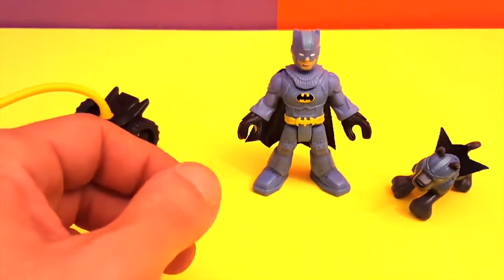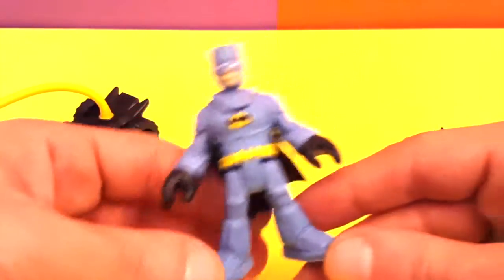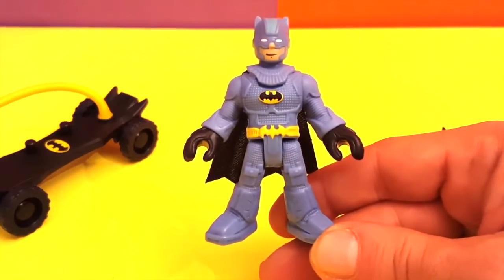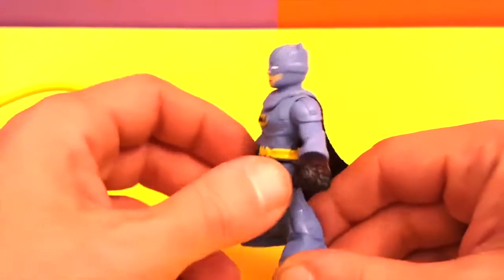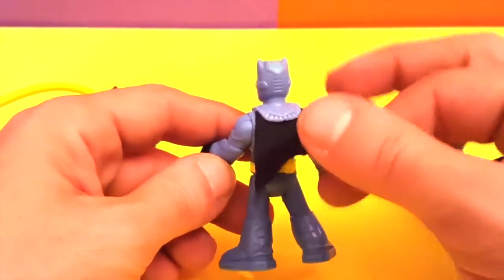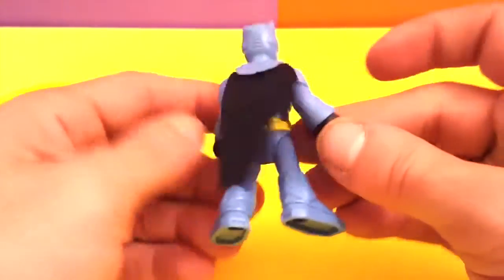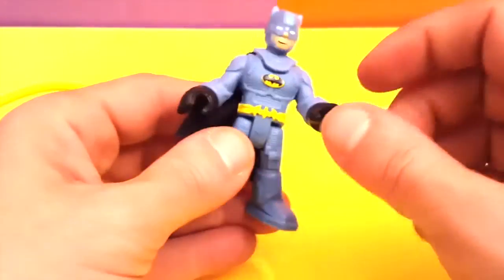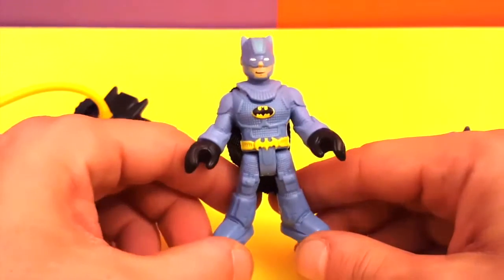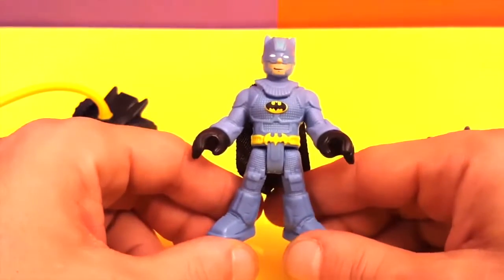Last but not least in this box comes Batman. This is Batman from the mountains — this guy is really cool. I hadn't seen a Batman like this before. Let's turn him around and see him from the back. As you can see, he has nice little features and a little theme going on, and this guy is a light blue, almost grayish color. Really cool!